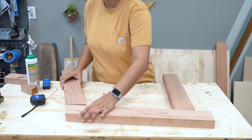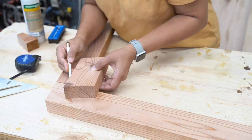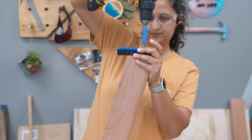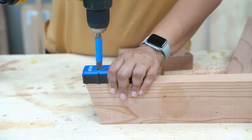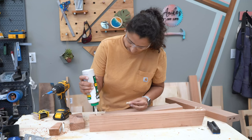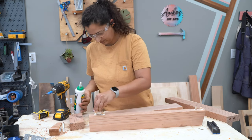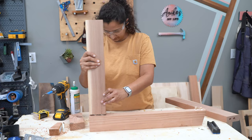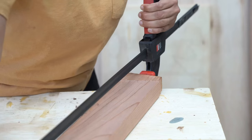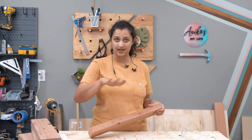While the back was drying, I went ahead and assembled the sides, which are basically the front leg, the back leg, and the armrest. Here I used dowel joinery again because I did not want pocket holes to be visible on either side of the armrests. Clamping these is where those off cuts we saved come really handy, because you can make sure that the clamps work perfectly on both ends in spite of the angle.